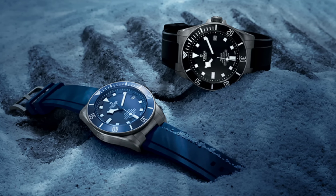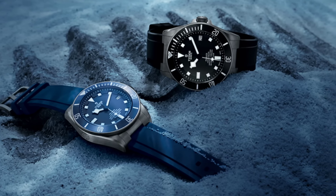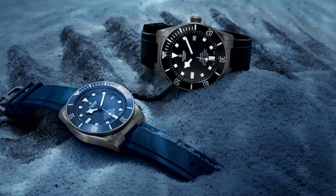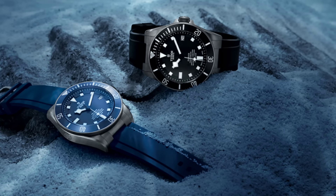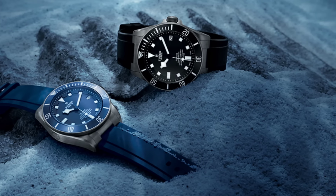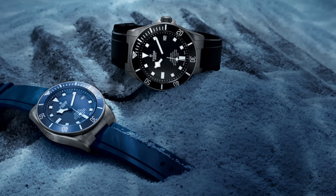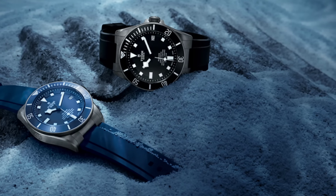Anyway, I shall end on the benchmark of modern divers, the Tudor Pelagos. Thank you very much for watching — do like, share, and subscribe, and tell your friends about the channel because that's the only way this little channel will grow. Thank you very much for watching, this is the Watch Guy, over and out.